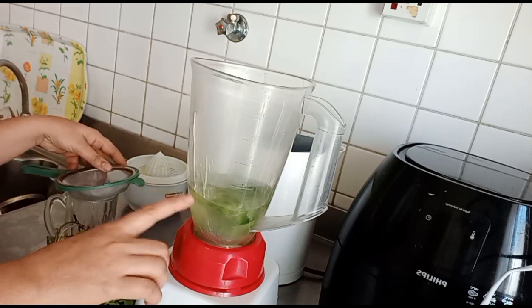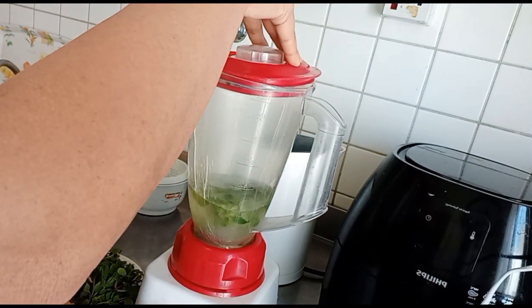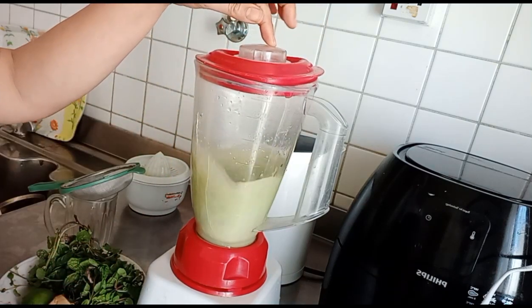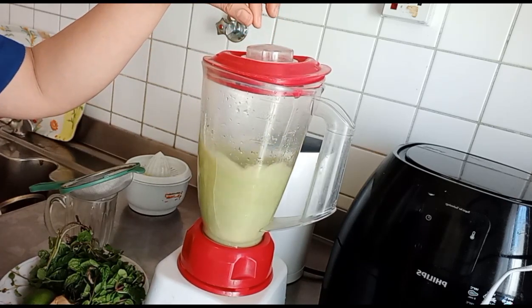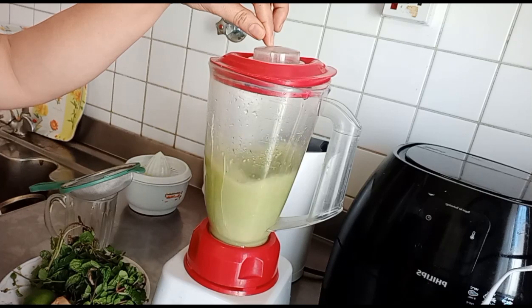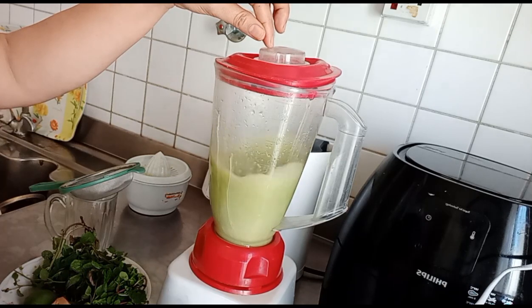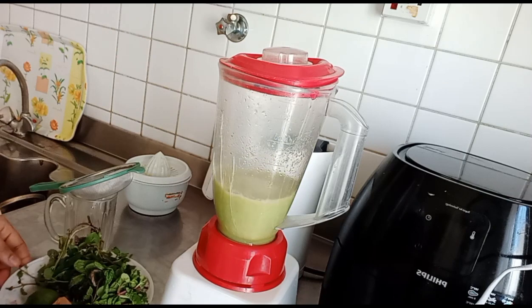Ito na siya mga kapatid. Meron ng tubig mga kapatid. Let's do it! Ipagayin natin mga kapatid. Done!